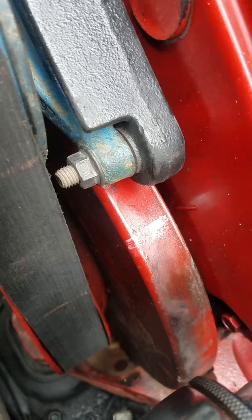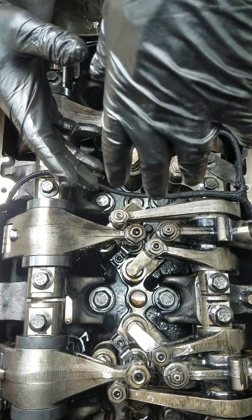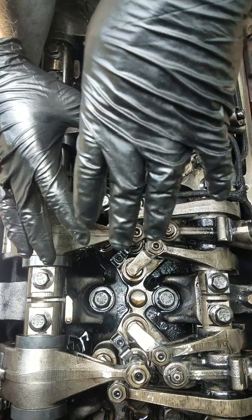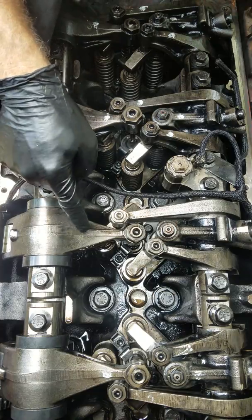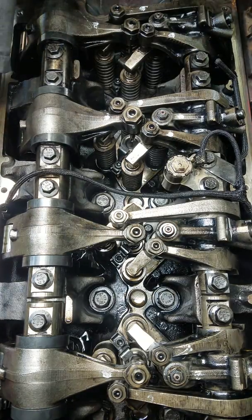Now let's do cylinder number five. I'm actually facing the rear of the motor right now. The rear of the motor is that way. The front is this way. But I'm sitting on top so I can get everything. And I said cylinder number five — I actually meant cylinder number three. See if we can do this pretty quickly. I'll show you how it's done.